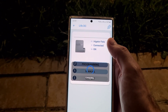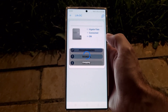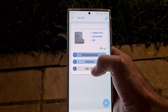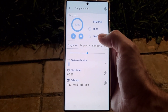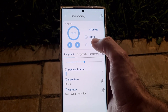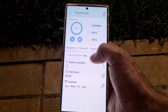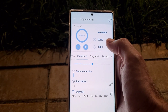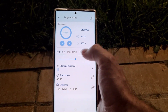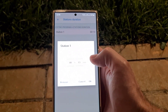There are three tabs in the app. In the programming tab you can see the current status, which is stopped, and the time. In my case I selected to irrigate for 13 minutes. Here is the water flow percentage — it's set to 100% but you can adjust it with the slider. You can create multiple programs; I'm just using one. You can also select how many hours and minutes you want for the duration.